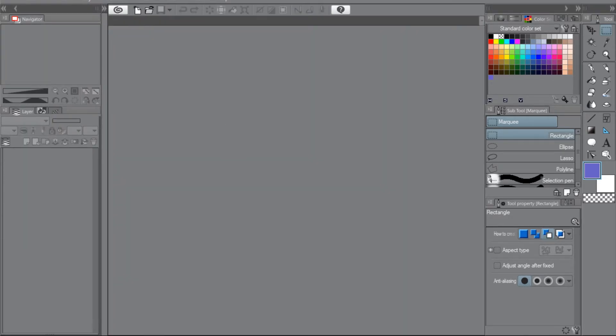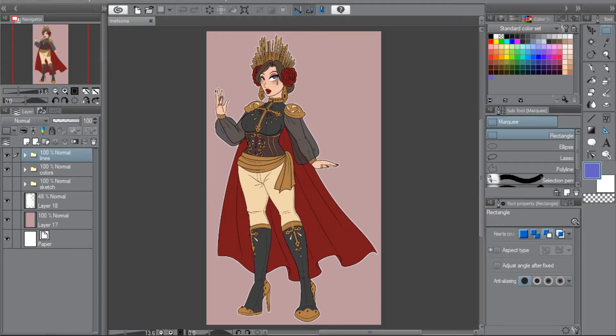This was done around the time of the Met Gala. The theme was something biblical — I can't remember now — but everyone was doing their Met Sona, where you draw yourself or your character dressed as if they went to the Met Gala. That's what I did. I'm really happy with how this came out. I think shading it would definitely ruin it and detract from the design and aesthetic I had in mind, but I'm really, really happy with it.